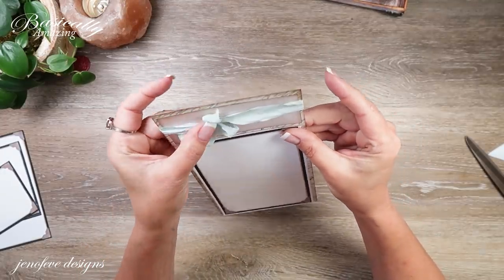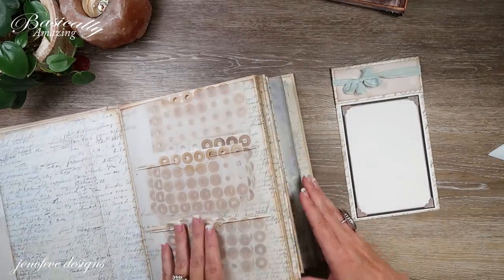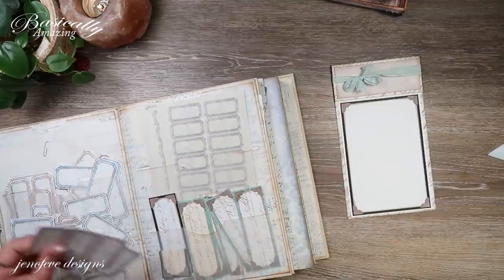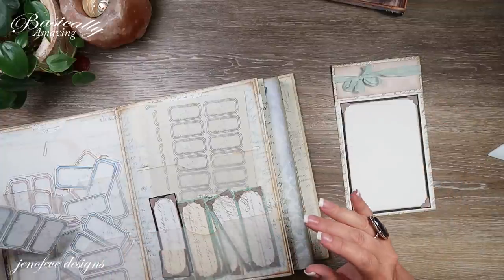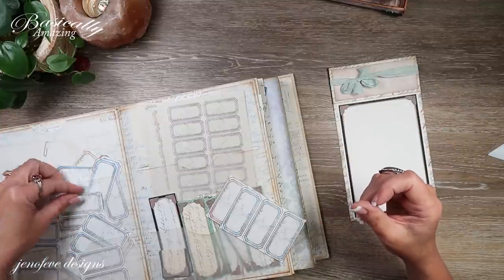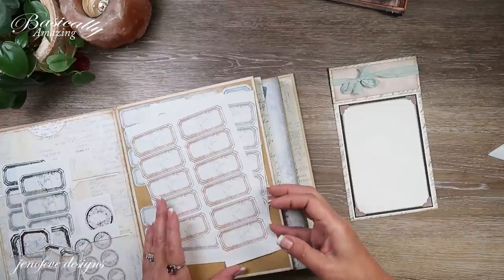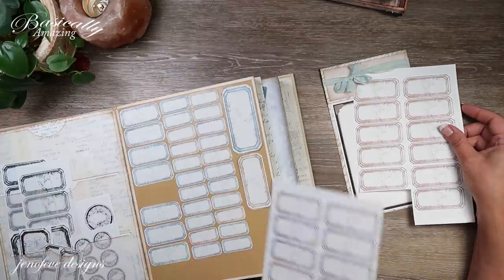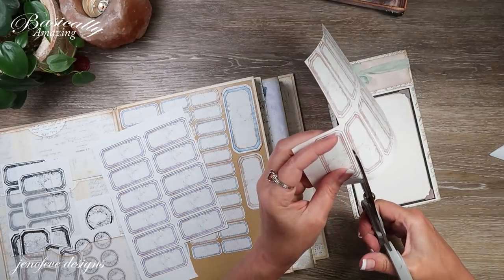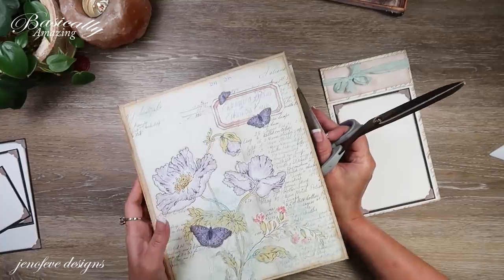So we've got this. Before I glue that down, I want to get a label out. I think I'm going to do the rectangle labels. I'm not sure if I put that in my list. Pink would kind of just blend in too much. This teal might be a little too matchy-matchy. For the labels, I used the label paper that is part of the scrap journal add-on — the Basically Amazing Scrap Journal add-on.